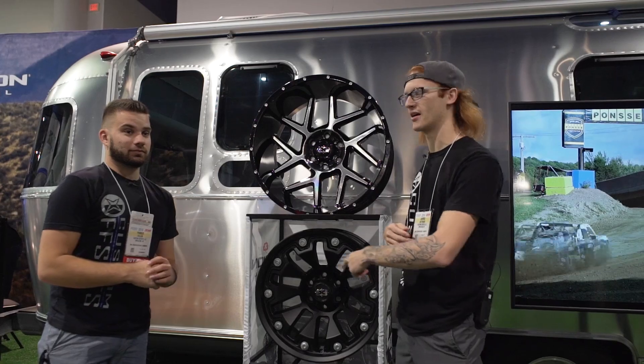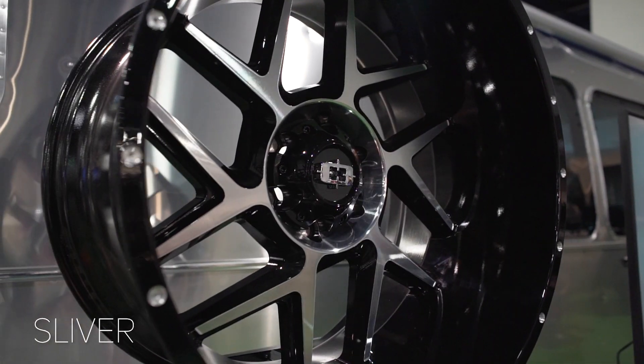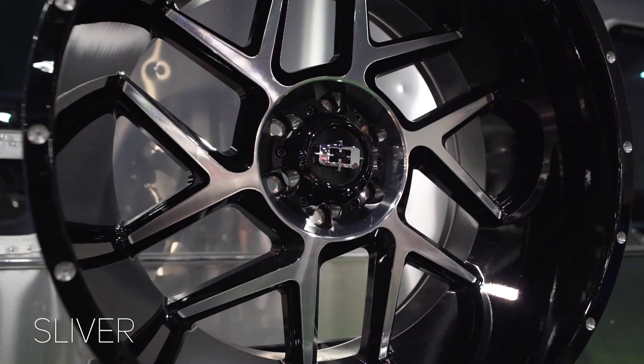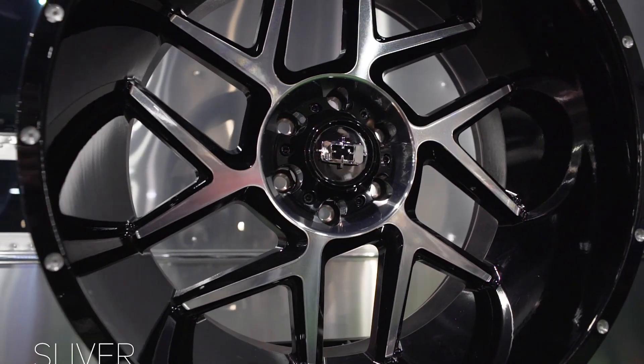Before we jump into the last wheel, this is the gloss black and machine face version of the same Sliver that we saw over there, just so you guys can see it. Now let's jump into this last wheel.